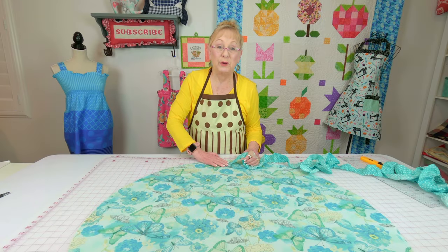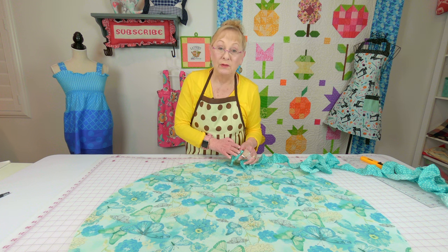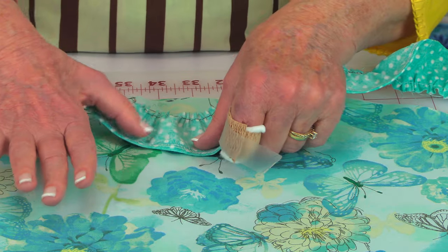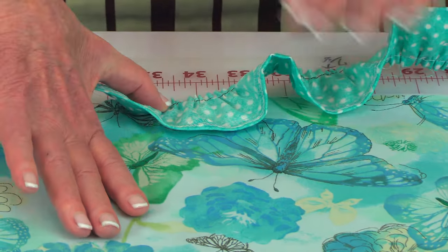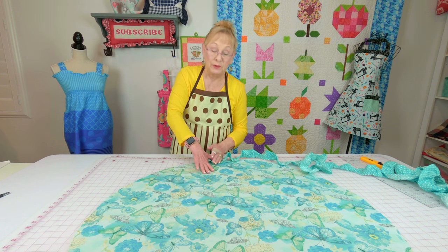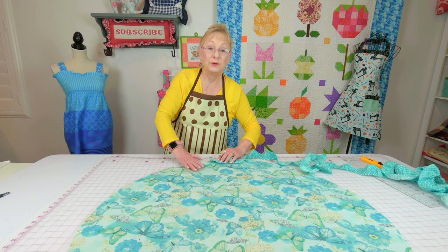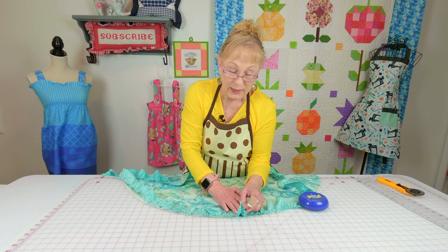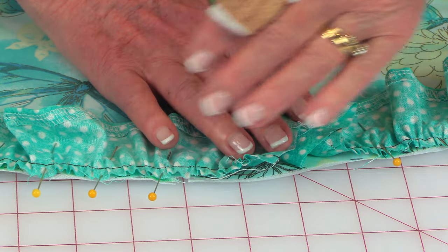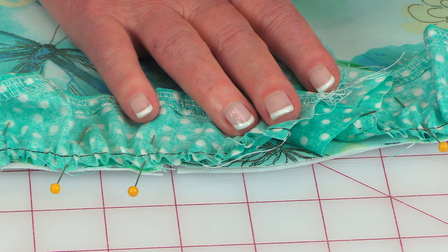Have the pretty side — also called the right side or front side — of your top fabric facing up. Take your ruffle and place the pretty side facing down against the round table topper so it faces in toward the center. The raw edge of the ruffle goes against the raw edge of the top fabric. Pin it all the way around the edge. When you come back to the start, bring the ends together, cut to fit leaving a seam allowance, stitch those two ends together, and finish pinning.